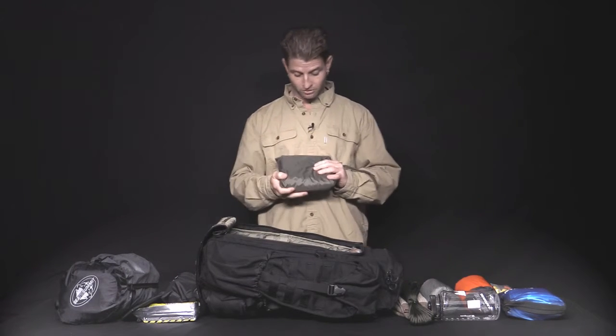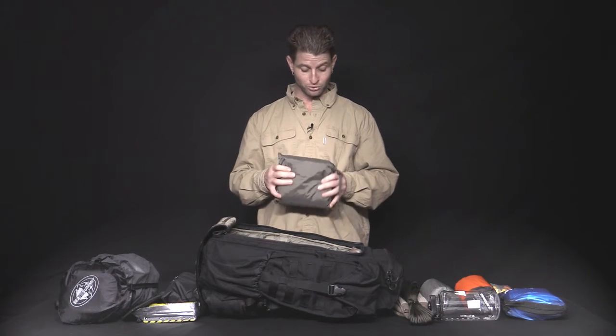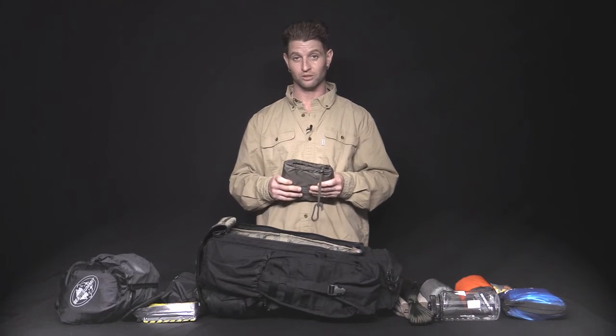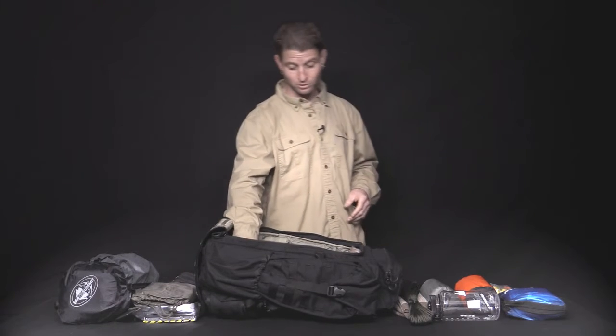Got the ripstop nylon rain poncho — again, heavy duty. I've run through thorn bushes in these and they don't puncture, they don't rip. We've got two-way snaps — they turn into a small shelter. You can fold them out into a tarp. Great rain ponchos.